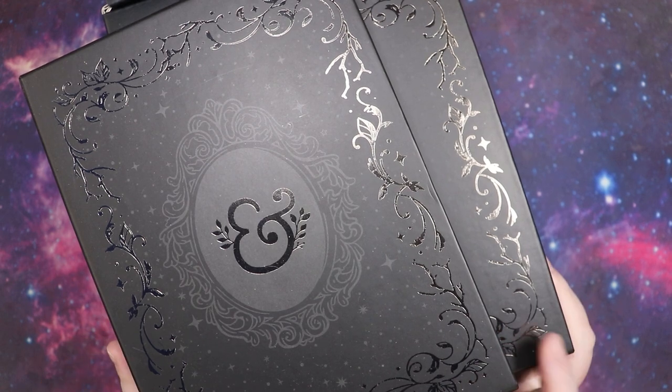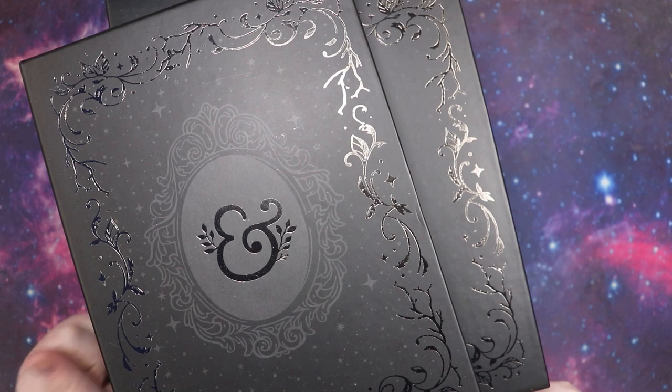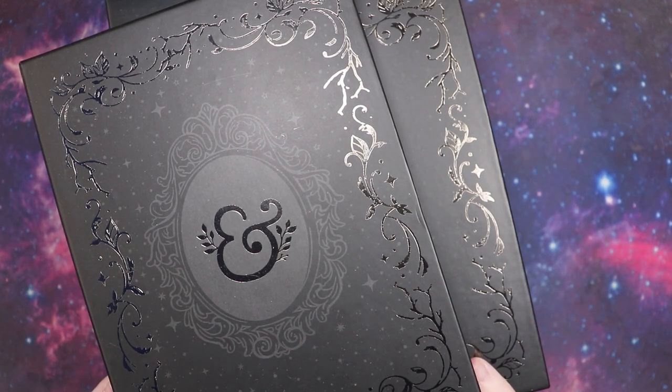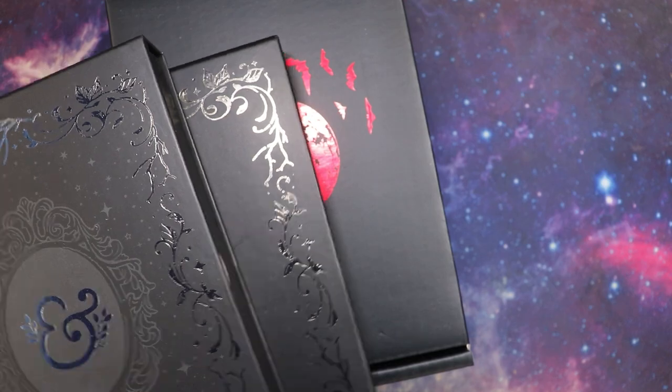Hi friends, I'm Jess and welcome to the Hex Library where I post reading, writing, book, and planner related content a couple of times a week. As you can tell from today's setup, this is going to be a planner related video. We're going to do my haul from the Halloween Archer and Olive release. I got a lot so let's hop right into it.